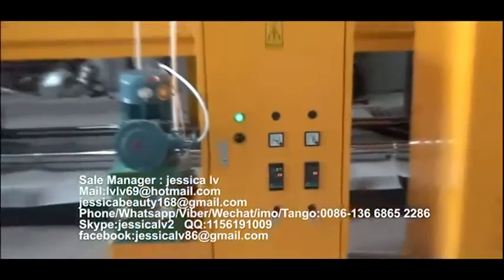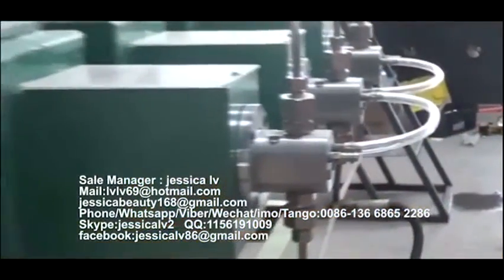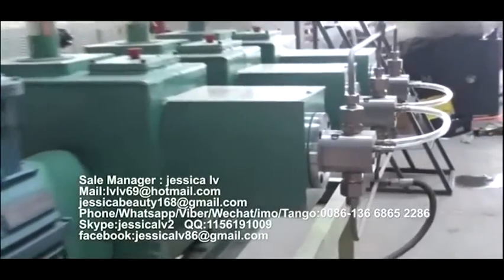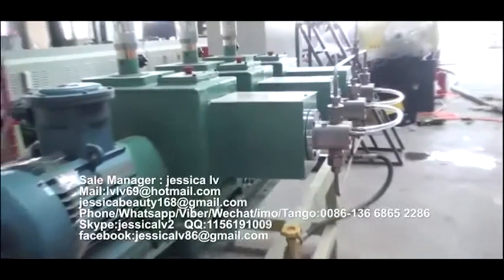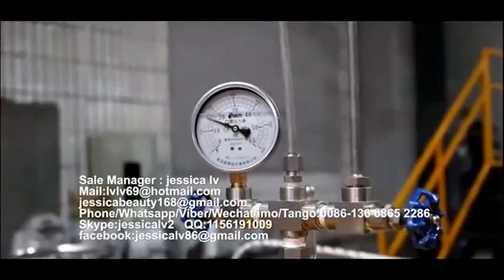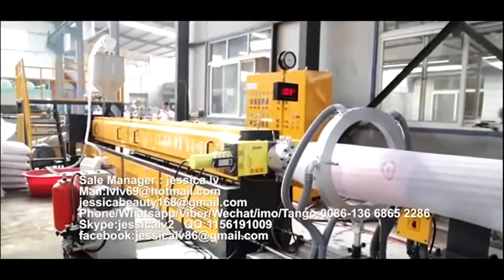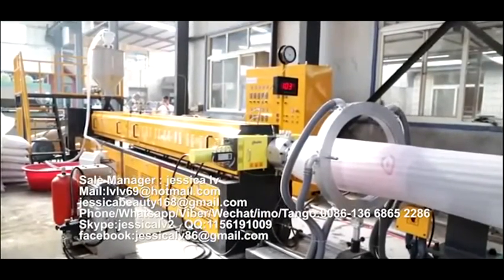The anti-shrinking agent is injected into the screw tube by a TMS pump, to mix with the raw materials. The function is to prevent the product from shrinking.